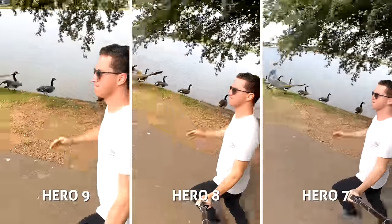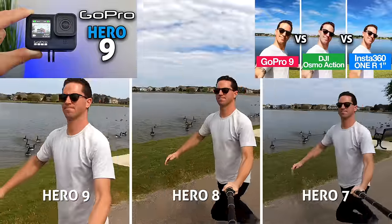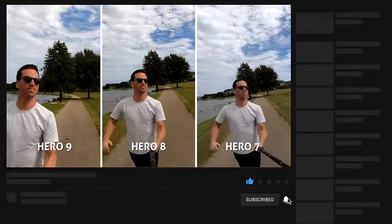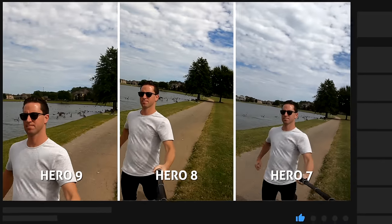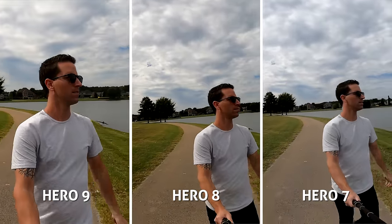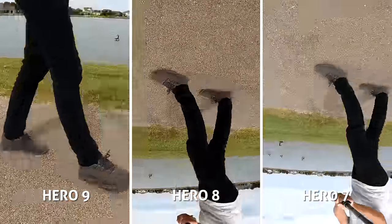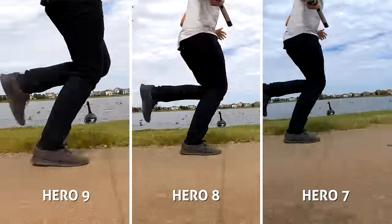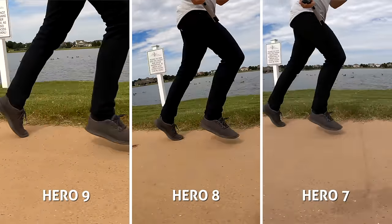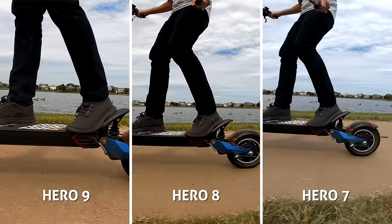Same with 4K linear plus horizon level on the Hero 9 — I showed you guys lots of examples in my last two videos. I was really surprised that this mode did not give us the best stabilization compared to the other two, which actually look a lot smoother. But I have to remember this is without the mod, so it might look better with that. This mode gives us the creative freedom to fully flip and rotate the camera upside down and still produce a level horizon — it's something I've been looking forward to for years.